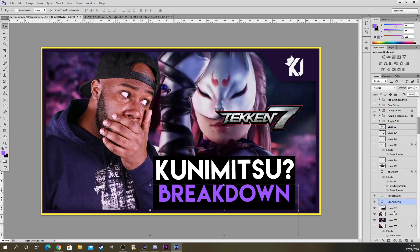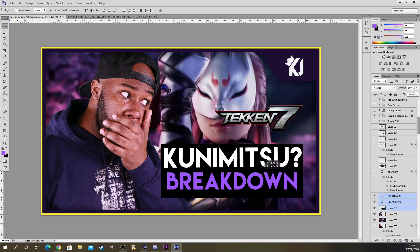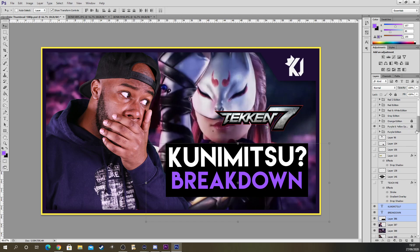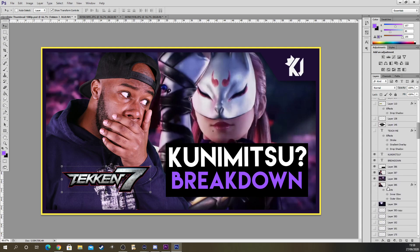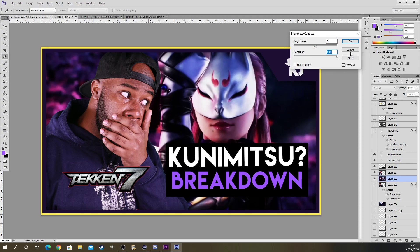If I want to move this up, I hold control, select all of it, and move it up together. I feel like that's the best placement. The only issue is the Tekken 7 logo being in front of her face — I kind of want to move it. You could move it here because nothing's going on there. I want the subject I'm talking about — kunimitsu — to have her face shown.